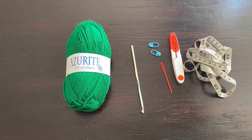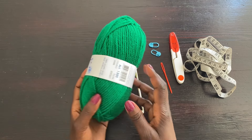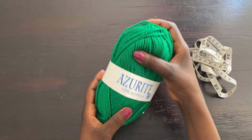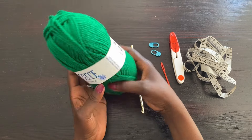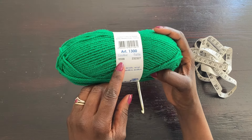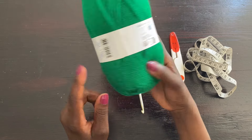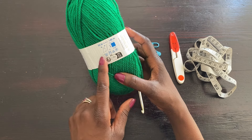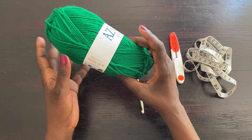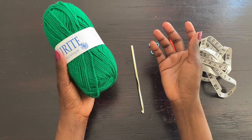Before we get started, I'm going to show you all the materials we're going to be using. I have my yarn — I'm using this beautiful green color for this dress. This is from Azurite, 100% acrylic, color number 0338, which is green in my eyes. This skein is 50 grams, 140 meters, and the recommended hook size for this yarn is 3.5 to 4 millimeter.